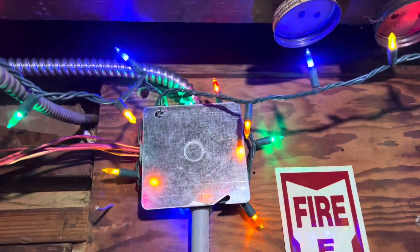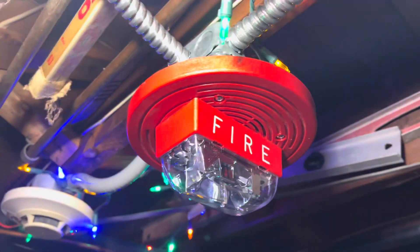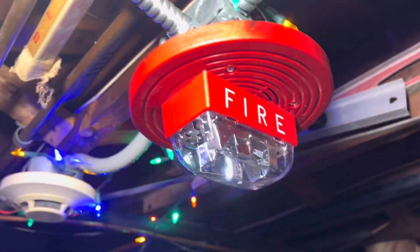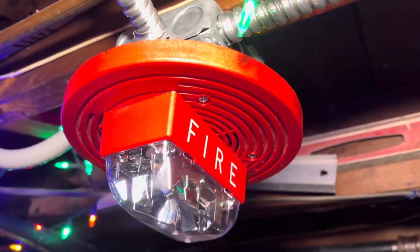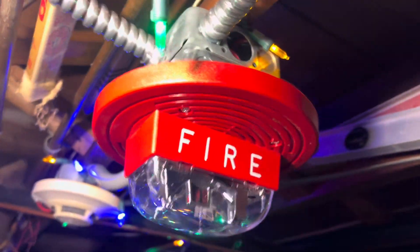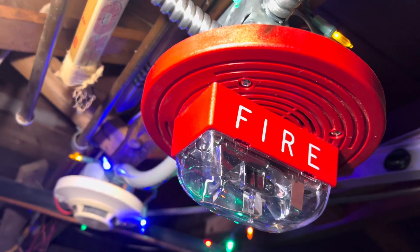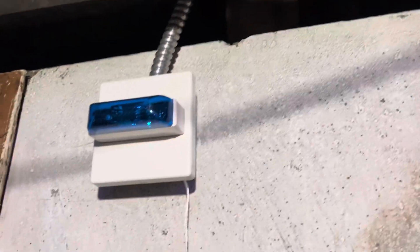There's nothing up here except a Simplex 4090-960 — yes, these particular speaker strobes exist in red. I'm pretty sure they just started making them; mine is made in 2024. A weird fact: they use the older-style fire lettering, which is pretty unusual but pretty cool nevertheless. It is set to 15 candela.